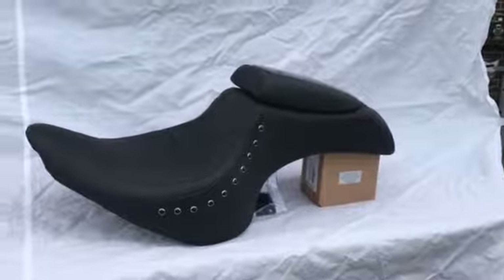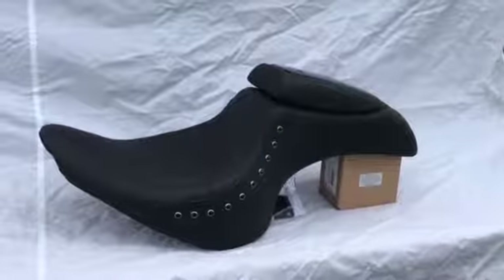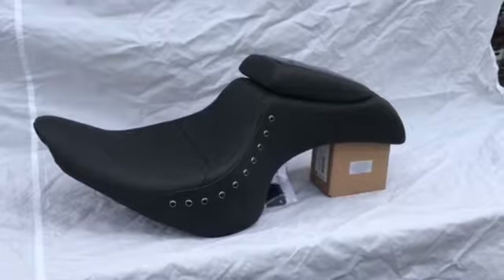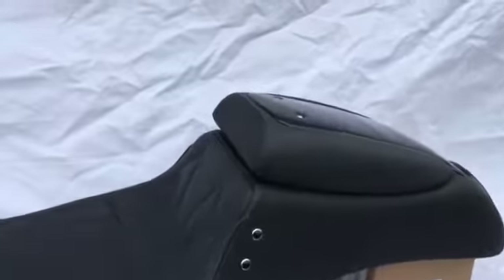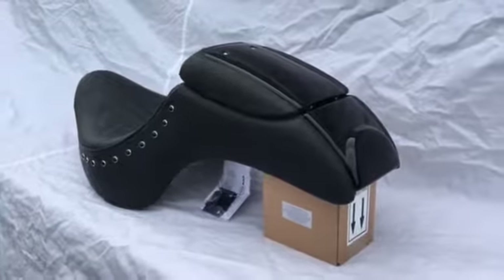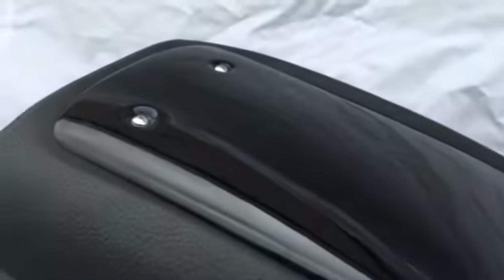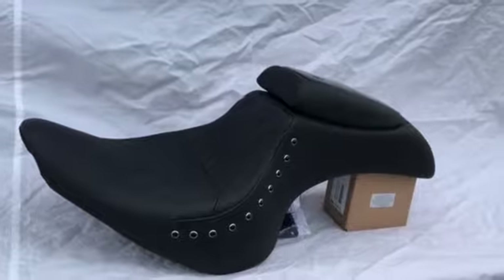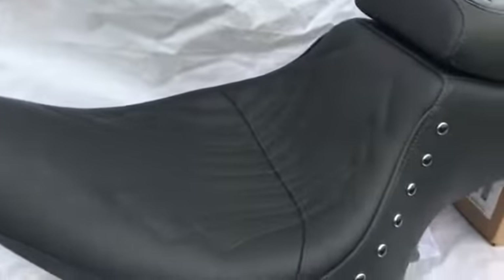Hi, it's Mike from Custom Cruisers. We have a Corbin rumble seat for a Yamaha Warrior, available also for Softail and a couple of other bikes — not available for that many. Some bikes have to look cool without crazy sissy bar backing. You can see this particular seat looks like a solo gunfighter. This particular one you can color match to any color you like, and it has a twist pop-round with an amazing seating area.